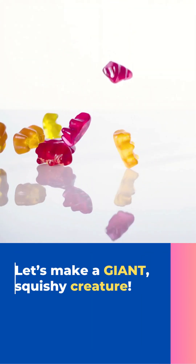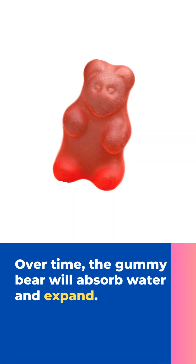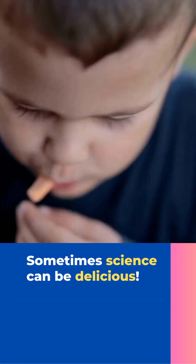Let's make a giant squishy creature. Place a gummy bear in a cup of water. Over time, the gummy bear will absorb water. Sometimes science can be delicious.